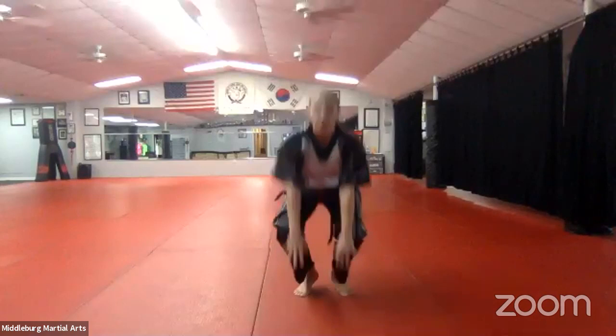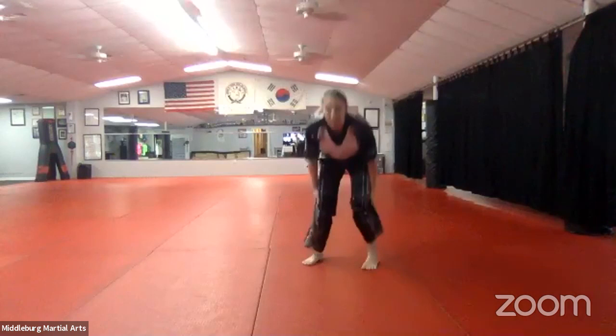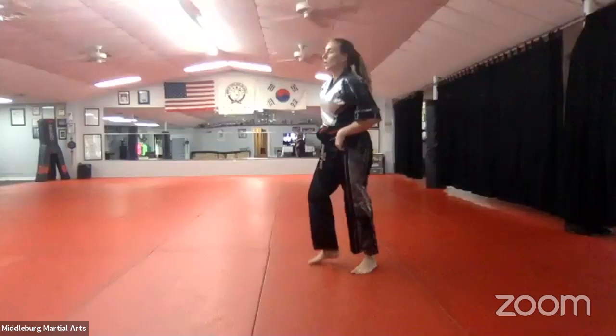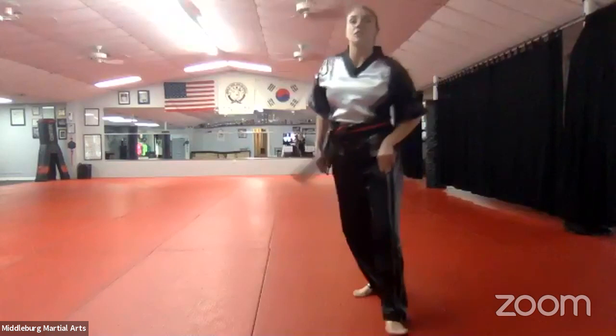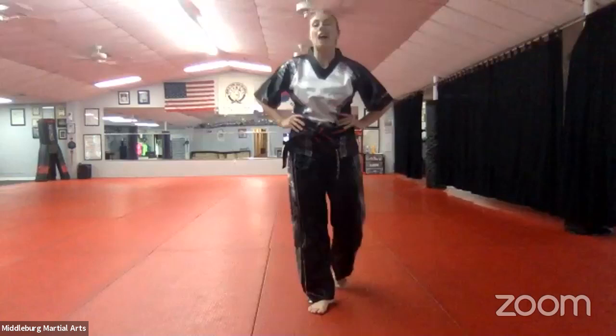Now I want you guys to do 20 frog hops. From all the way squat down, jump as high as you can, pick up your feet, kick yourself in the bottom, and come all the way back down. All the way up and down is one. Go ahead, 20 of those. Pick up your feet. This is really good strength building for our quads and our calves, and it's fun, but it's also preparing us for our jumps — like in chemo jossy forms where we jump, or in our jump kicks where we pick up both feet. 20 of those, then stand at attention when you're done.